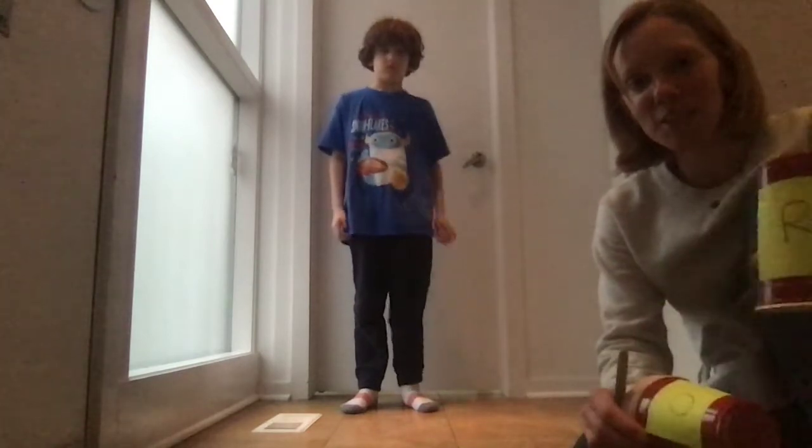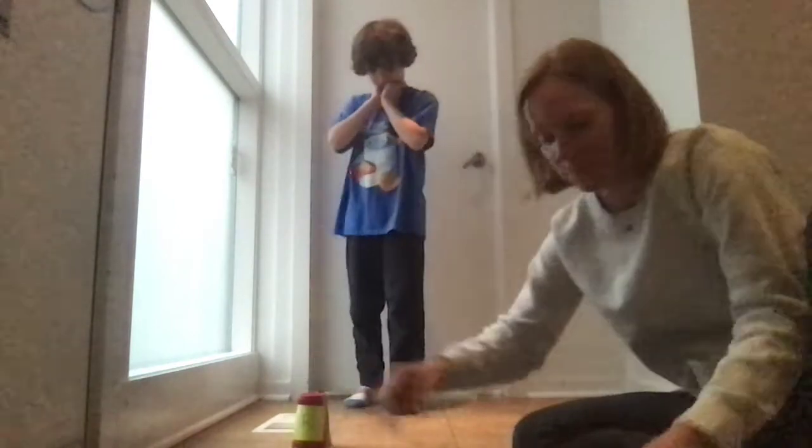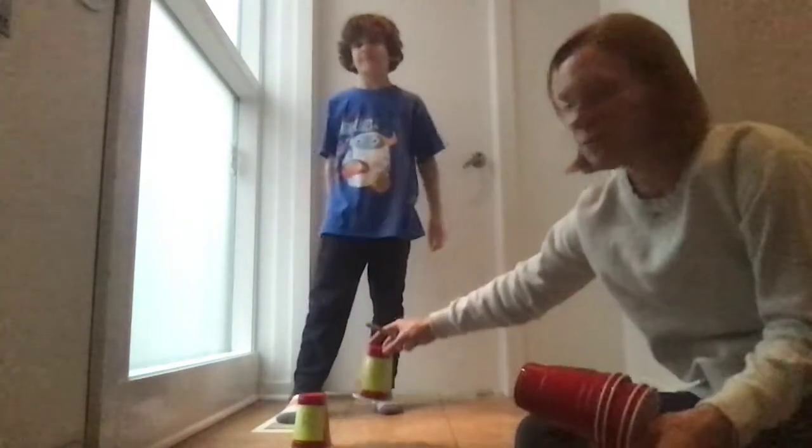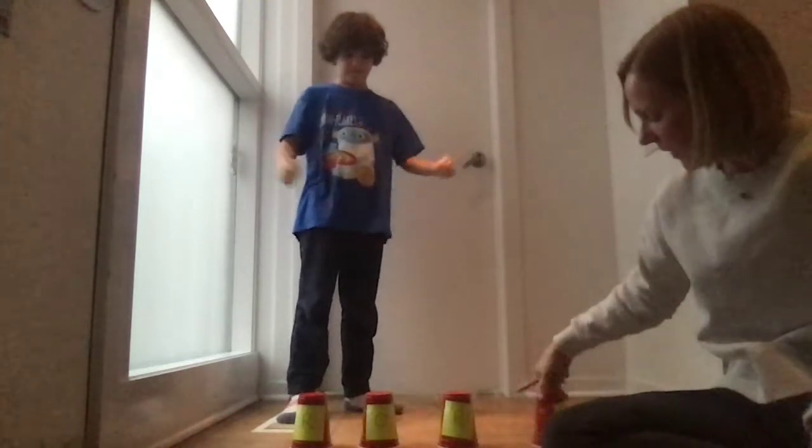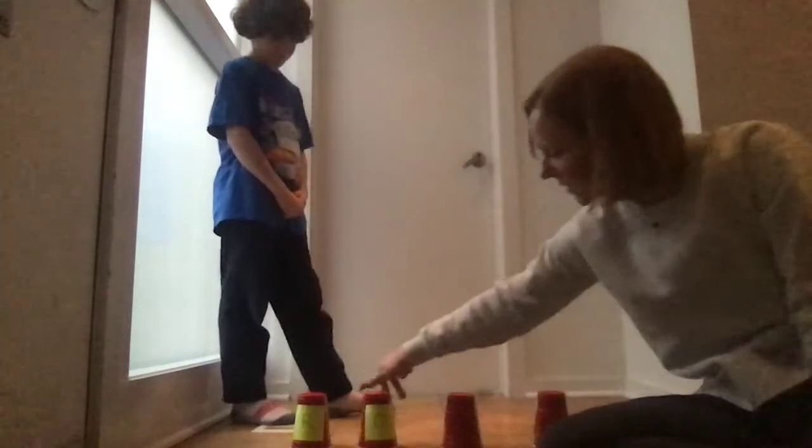You are going to write the letters of your child's name to begin with on each note and stick it to the cups. So starting with Rory, he'll have the R, the O, the R, and the Y. Then you'll turn those cups so that they're facing your child.